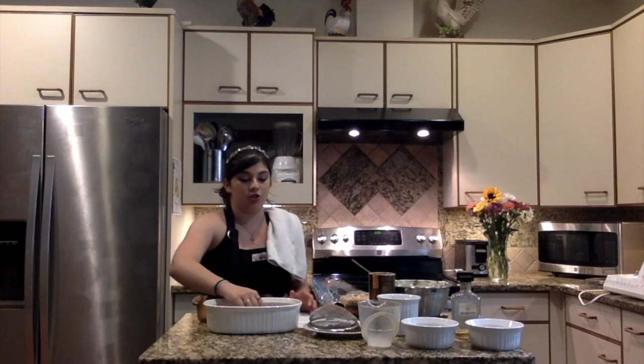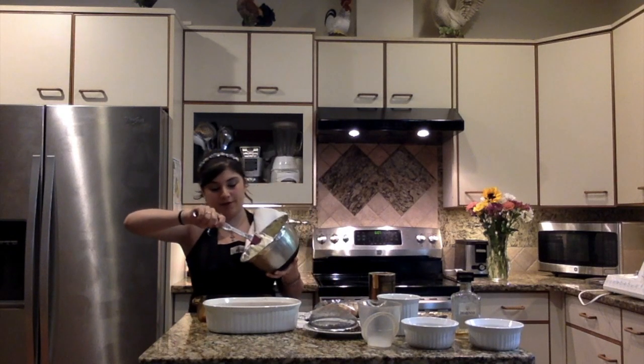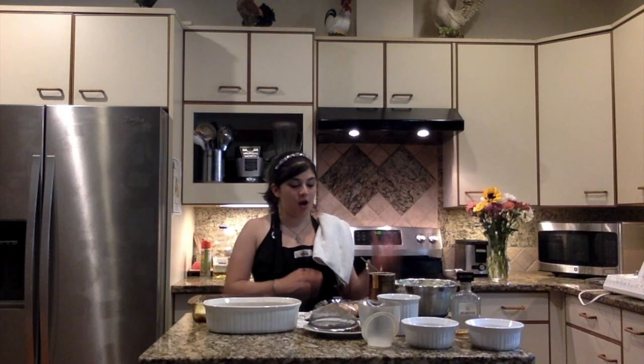Another thing to mention is that we want to put them round side down on the baking dish. Now we're going to put half of our mascarpone mixture on top of the ladyfingers. Then we're going to take our next packet of ladyfingers, dip them in our coffee and amaretto mixture again, and place another layer on top of the mascarpone mixture.